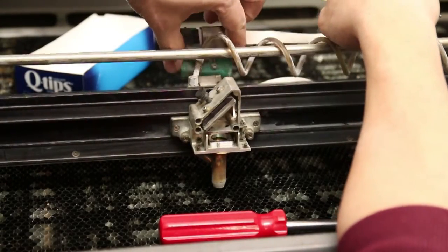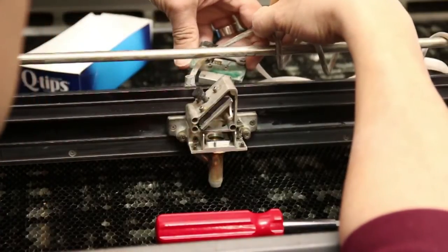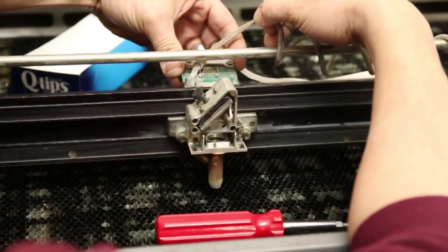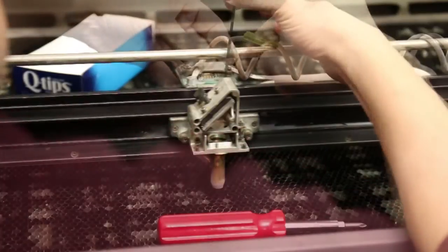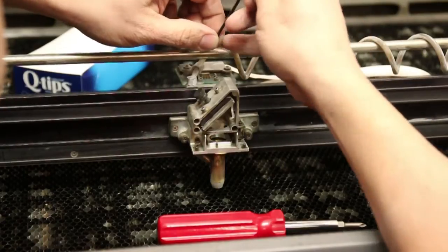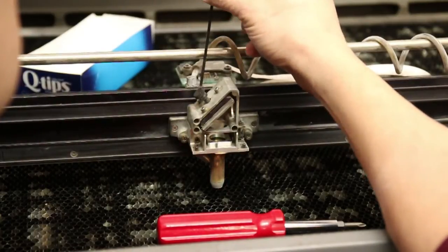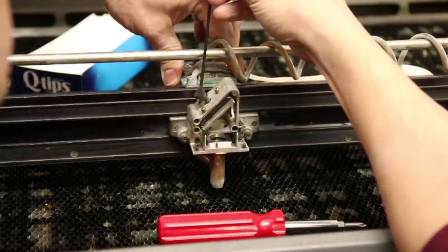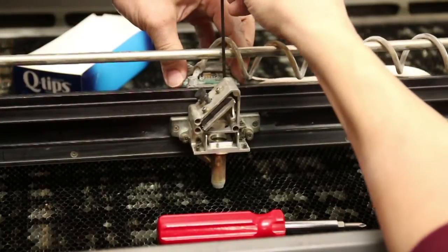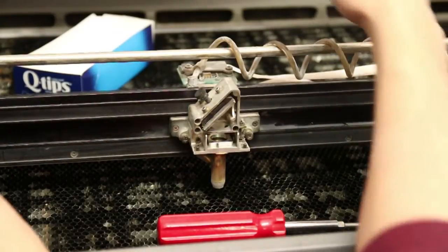We've got a clean encoder and a clean reader — time to reassemble. Epilogue has done a good job making sure everything keys in nicely with alignment screw fixtures. Carefully bring it back over the ribbon. There's one cap head screw — don't drop it down into the tray, it's a pain to fish out. Make sure they're both sitting squarely when you tighten them up.